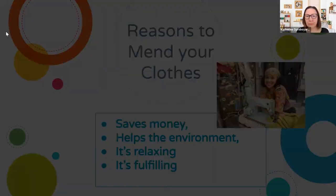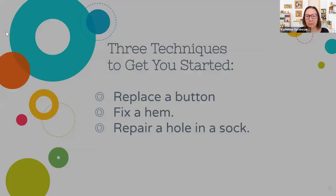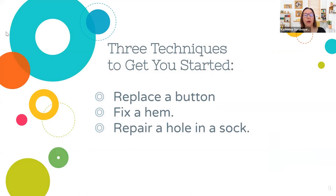Three techniques we're going to go over today are: replacing a button, fixing a hem, and repairing a hole in a sock. Not sure if everybody has all their supplies or was able to get something to repair — hopefully you did, and that might be fun. If not, you can go back and do it later.